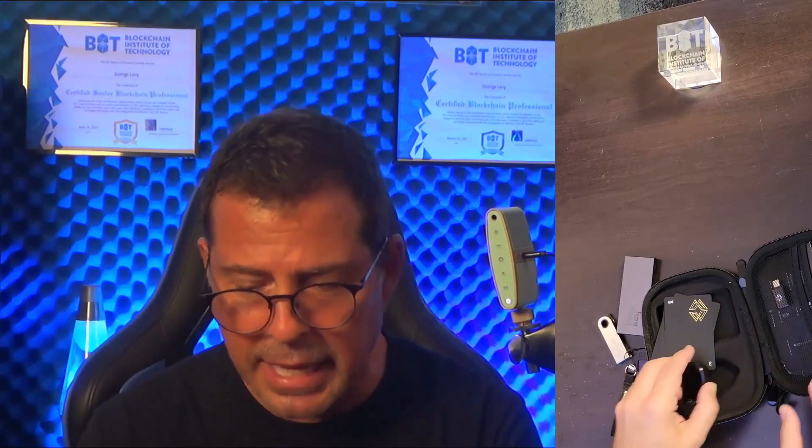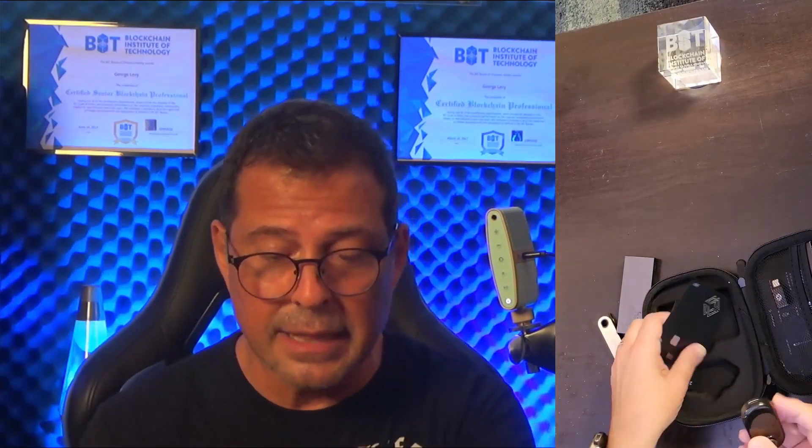So let me tell you how these work. The X1 vault has a little joystick, and this joystick enables you to do offline transaction signing. Why is that valuable? You don't even have to be connected to the internet to sign a transaction. The CypherRock X1 also supports over 3,000 cryptocurrency tokens, including coins such as Bitcoin and Ether, and many more as well.